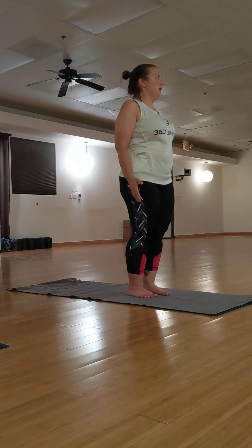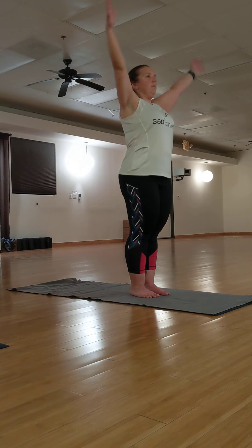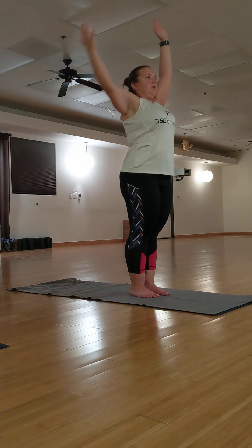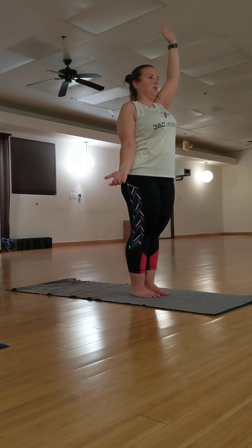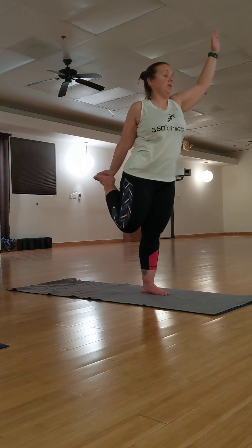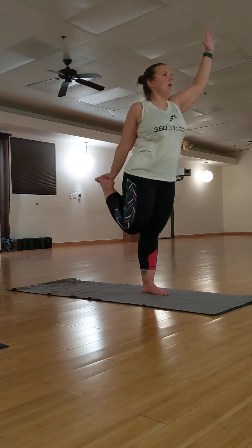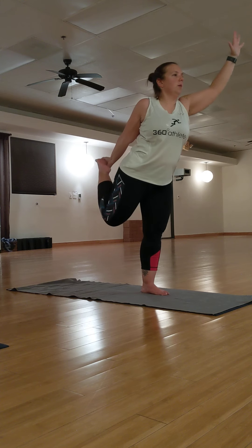Inhale, arms up. Exhale, drop your right arm to your waist. Kick back your left foot into your hands. Grab the inside or outside of your ankle and foot. Bring your knees together. Inhale. Exhale, kick back.